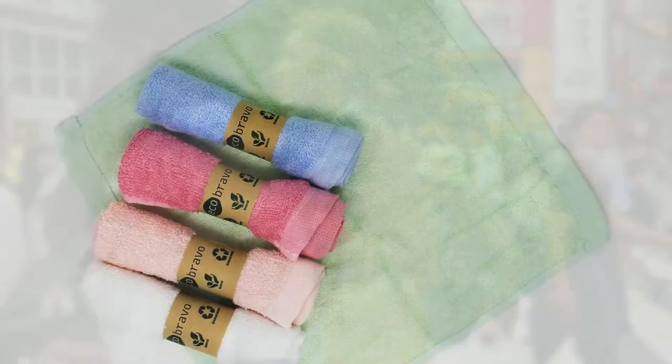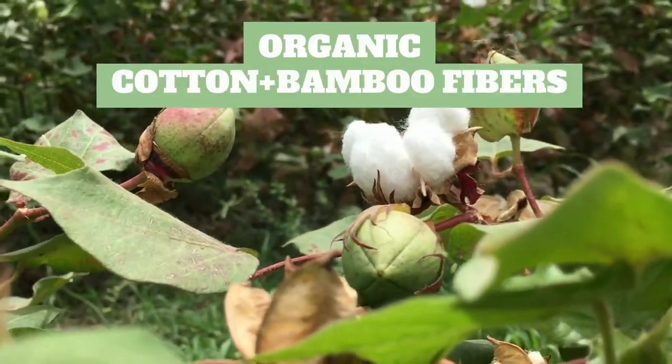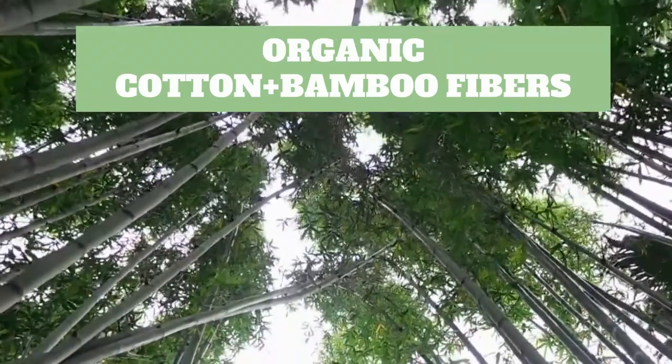Suitable for green living enthusiasts and eco-friendly veterans alike, Eco Bravo's washcloths will allow you to reduce your carbon footprint drastically, all the while saving yourself time, effort, and money.